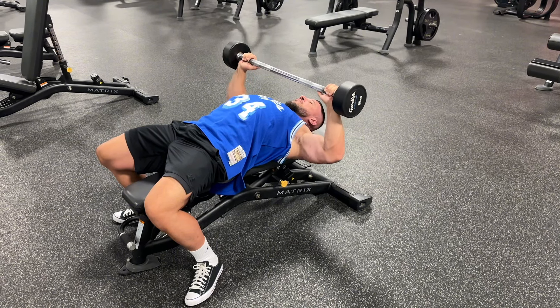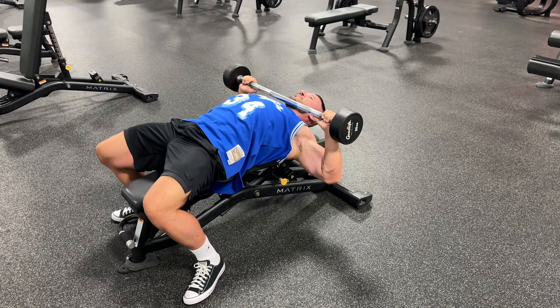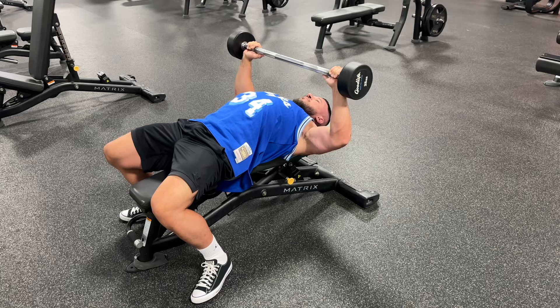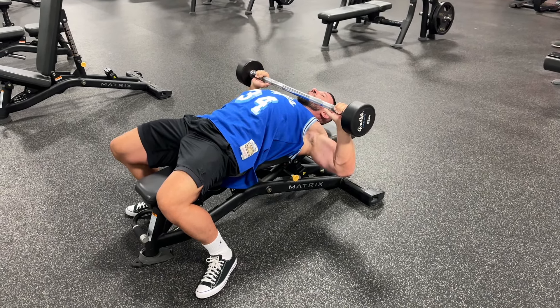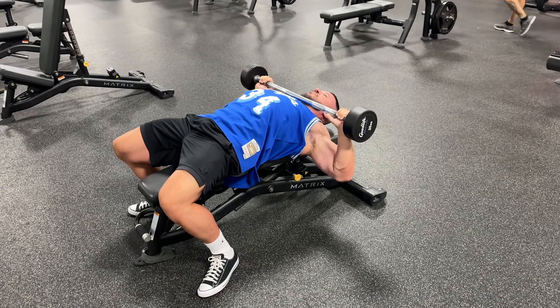Barbell Guillotine Chest Press is a really good old-school hypertrophy-focused exercise. When you lie back on the bench, squeeze the shoulders behind you, bring the bar right down to the very top of the chest, base of the neck area, and then when you push up, don't explode up — just press up with no acceleration like you're pushing underwater and keep that bar moving the whole time to build up continuous tension in the chest.